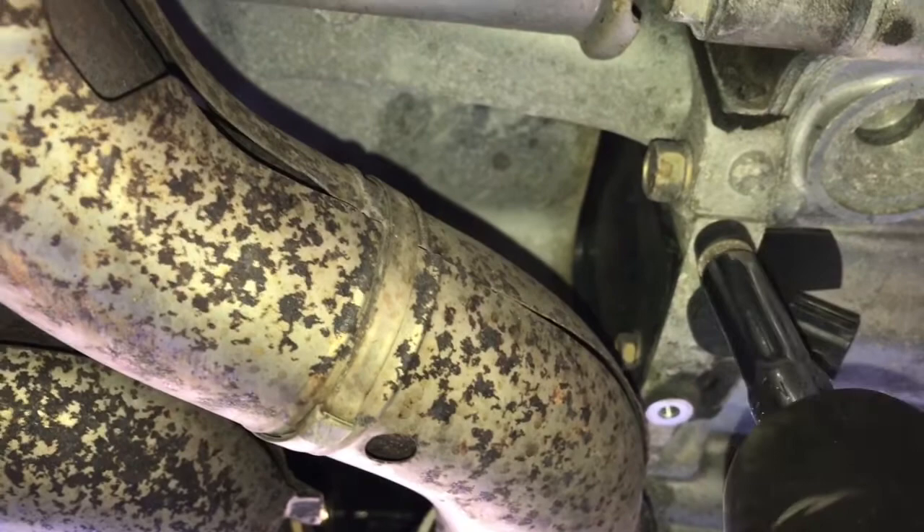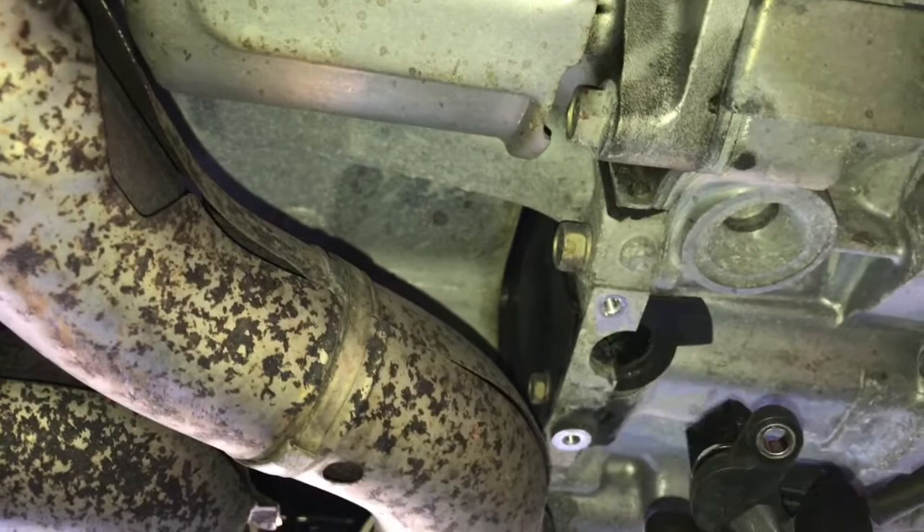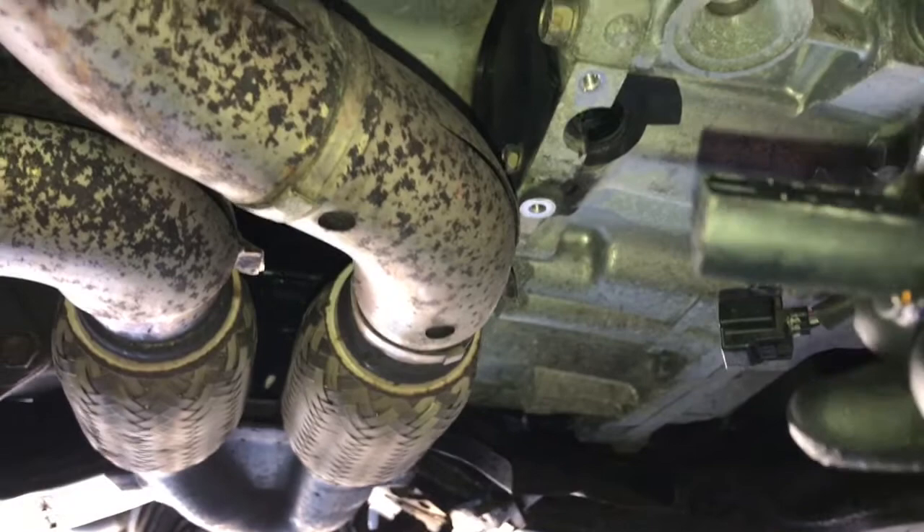Now you can remove the one 10mm bolt holding the crank sensor in — I'm using my Milwaukee again to make quick work of that. Then grab the sensor, wiggle it, and pull it straight down and out. It has a little O-ring on it to help seat it in there and make it tight.